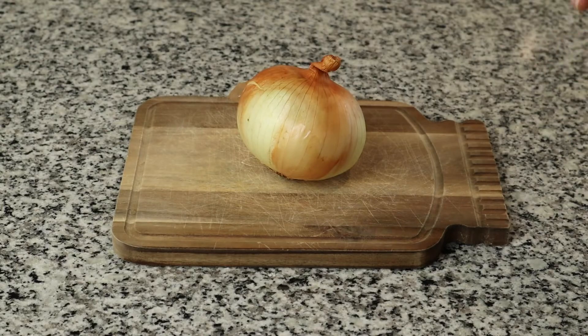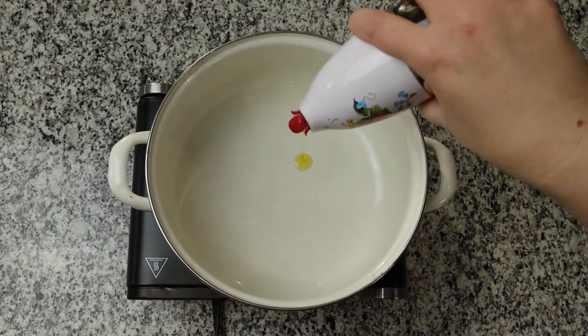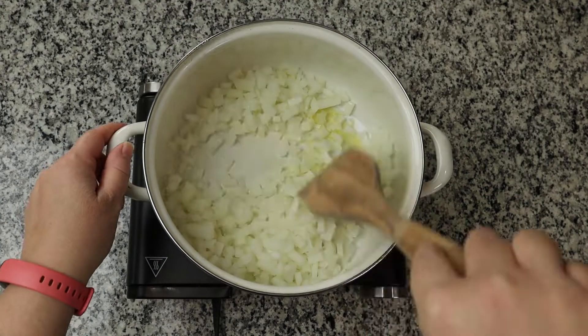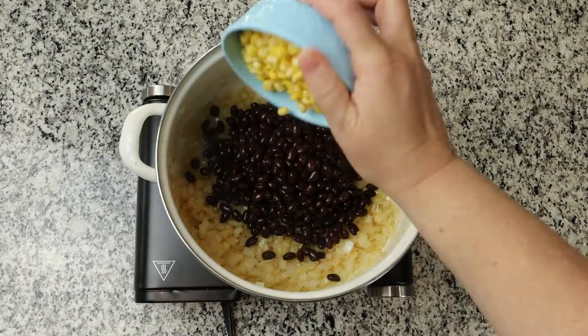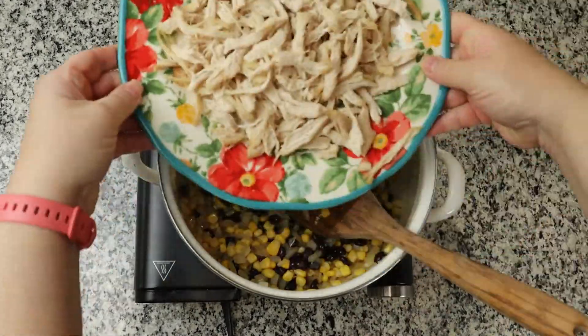For this recipe, we are going to dice up one onion and put one tablespoon of olive oil in a pan and cook the onion until it is nice and soft. At this point, you're going to want to add one tablespoon of minced garlic — though I forgot to add it and added it in later in the recipe. After the garlic is mixed in with the onions, we move on.